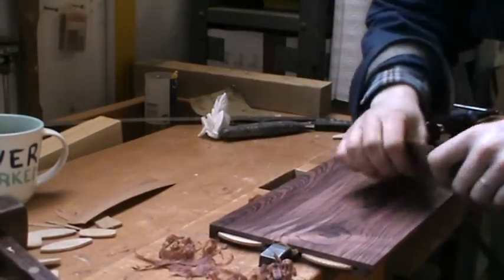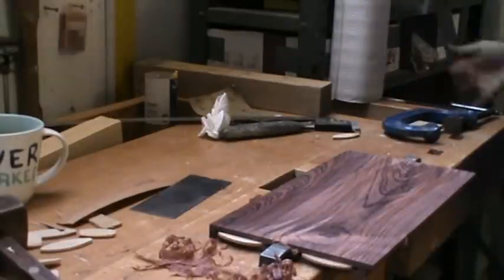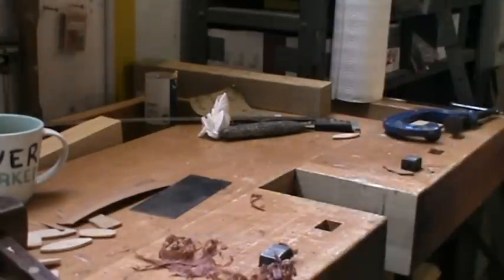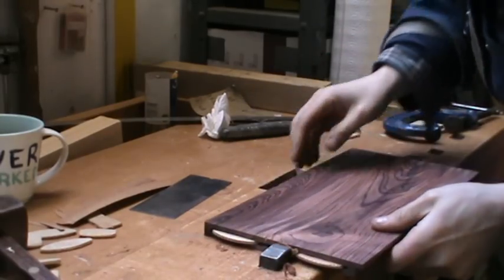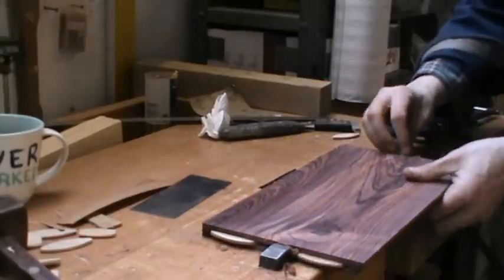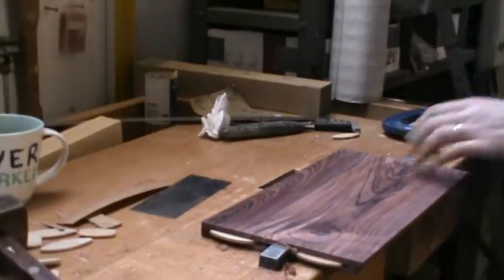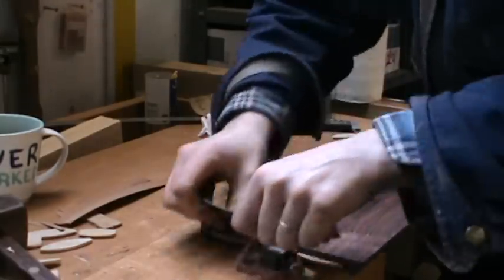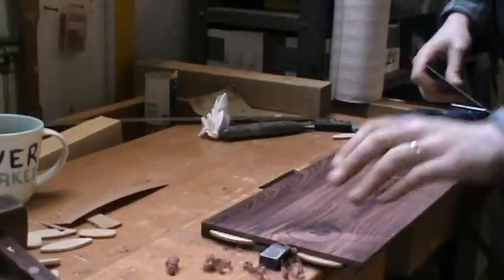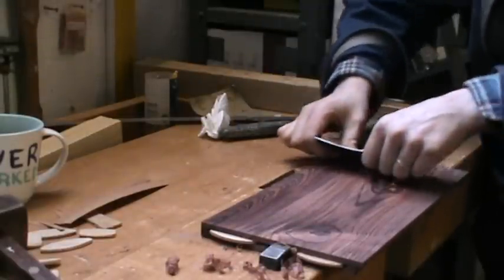That's probably enough — it's fairly quick, as you can see. It's much more satisfying than sanding everything. Sanding will be easier if you're not going for that level of skill, but to master this makes the finishing process much more enjoyable. You feel like a craftsman if you're using a scraper.